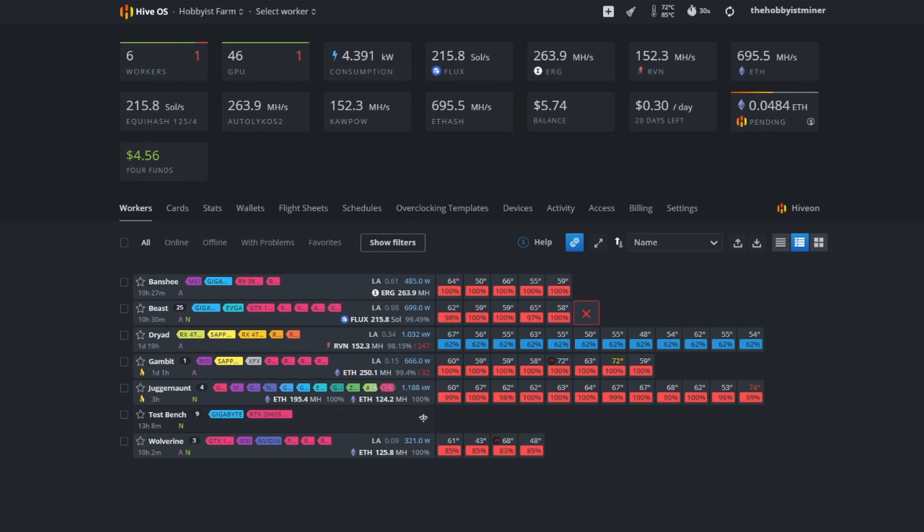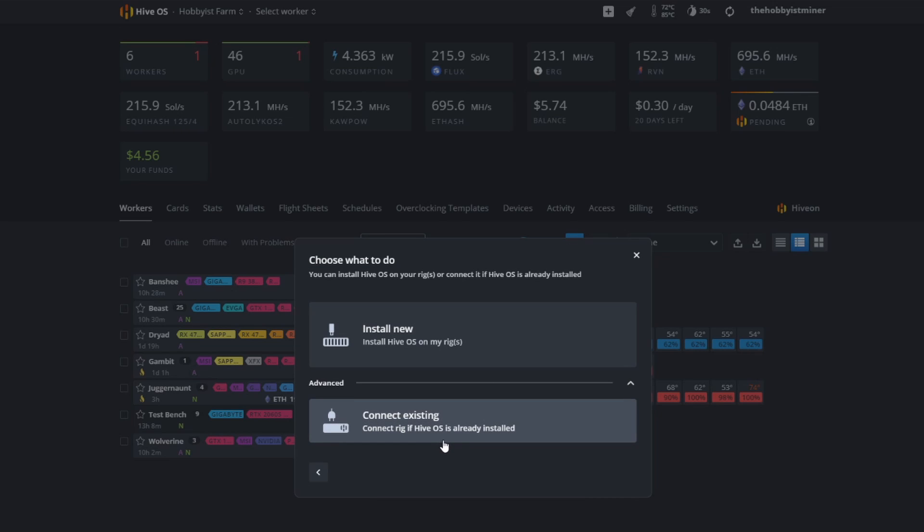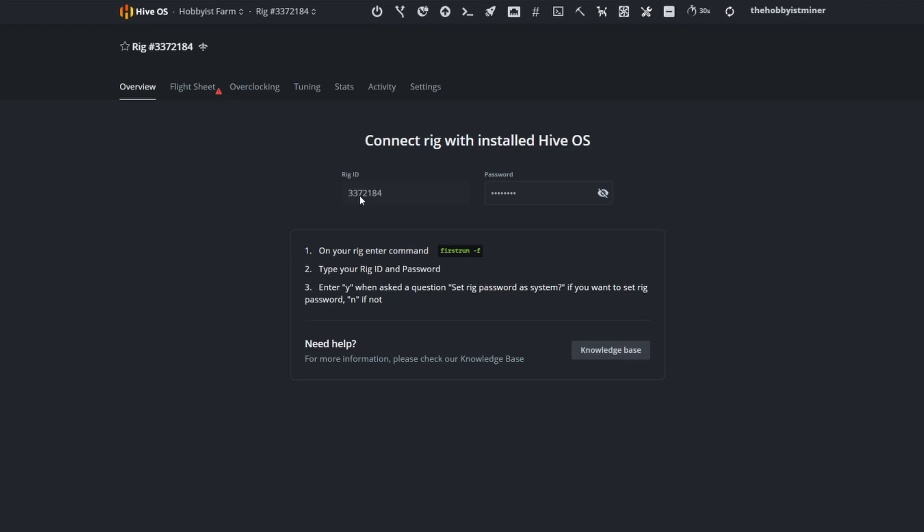While we wait for the solid state drive image to finish flashing, head over to your farm. In the upper right-hand corner, click the plus sign and select 'Add Worker.' This is where you'll notice the difference from the previous setup process. Go ahead and select 'Add Rig,' then choose 'Connect Existing' because we already have the HiveOS image made. It's going to generate a new rig and give you the rig ID and password.